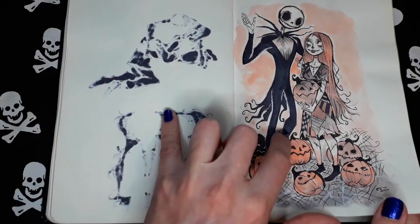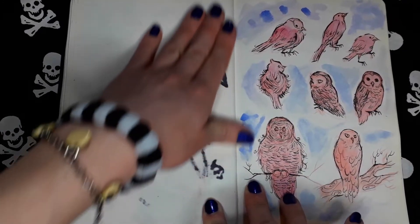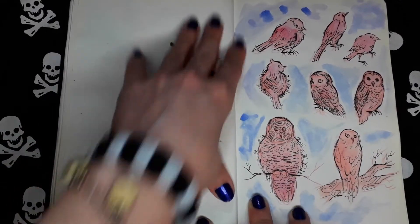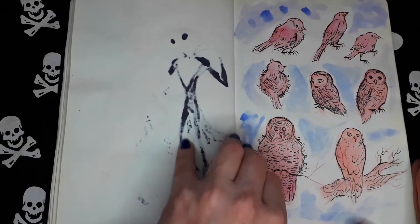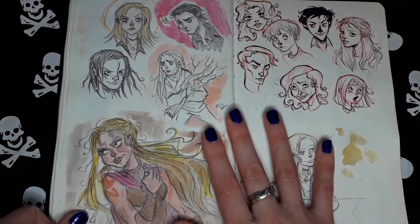More Jack and Sally. My style back then was very influenced by Tim Burton's style. Some old sketches, more random stuff.